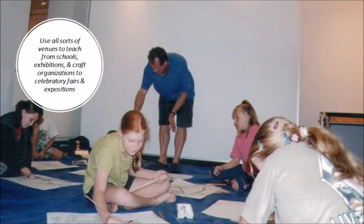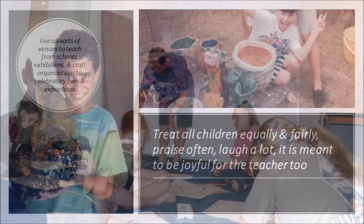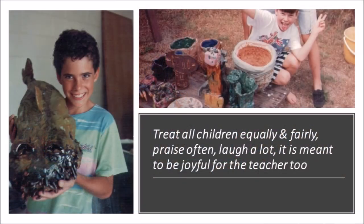Use all sorts of venues to teach — schools, exhibitions, and craft organisations — to celebrate their work and exposition. Treat all children equally and fairly. Praise often and laugh a lot. It is meant to be joyful for the teacher too.